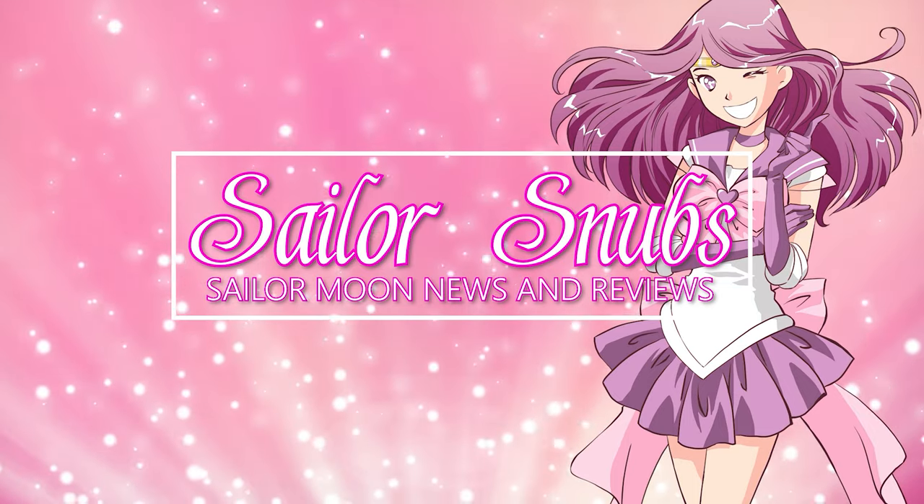What's up Sailor Senshi? I'm Sailor Snubs. Welcome to my YouTube channel all about Sailor Moon news, merch reviews, and how-tos. Today I have an unboxing video for you.